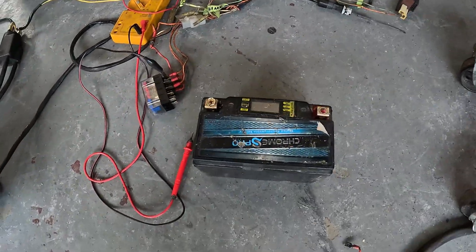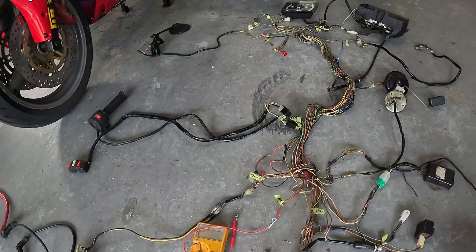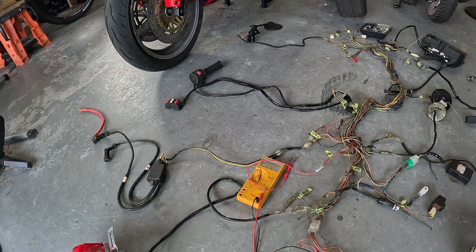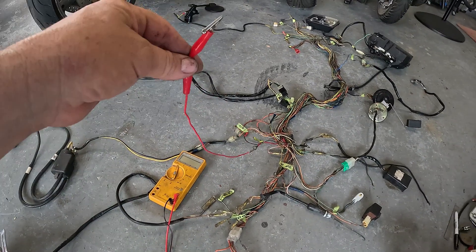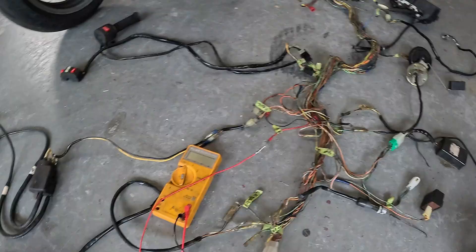The battery we don't need — trash it. Now it's getting simpler. It's just important to understand those key points about how the power comes into the system so you don't make the mistake. This is how we're going to bring power into the system: that wire going from the starter relay to the key switch.